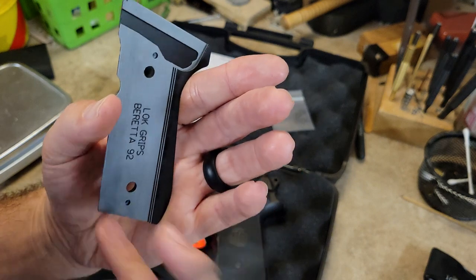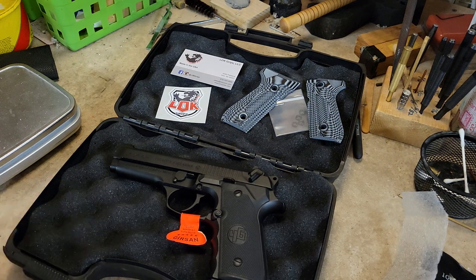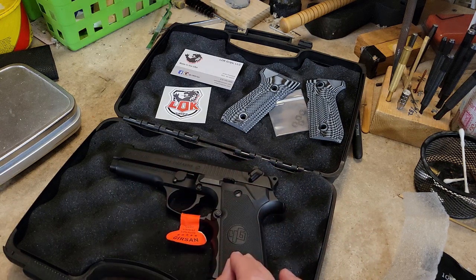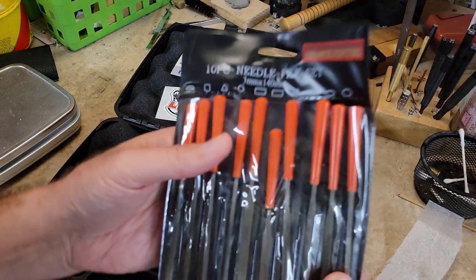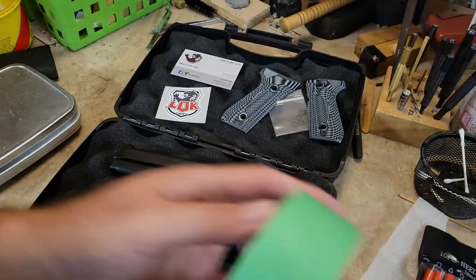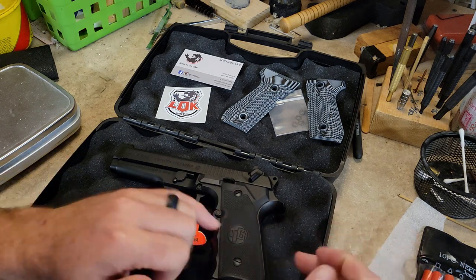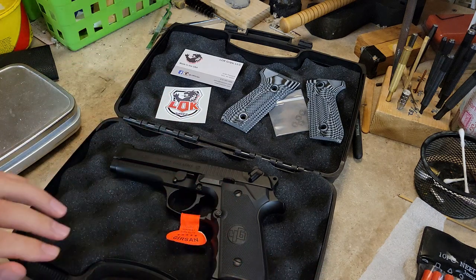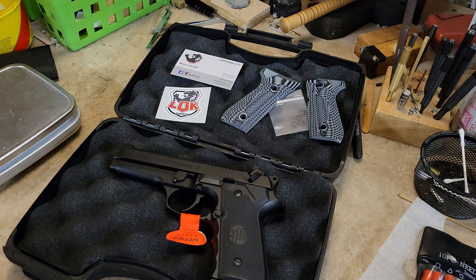There's a little bit of oil on here, no big deal. What we're going to do is take the stock grips off and see if there's any fitting that needs to be done. Because this isn't a Beretta, it's a Gerson, I've heard there are very minor things I might have to do. I have a needle file set and some tape — if the grip is too big, I can put a tape line on the back side and take it to the belt sander or file it down depending on how much needs to come off.